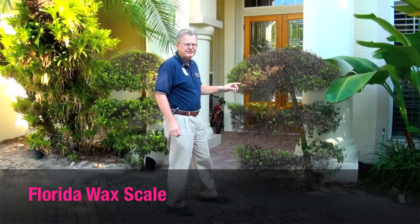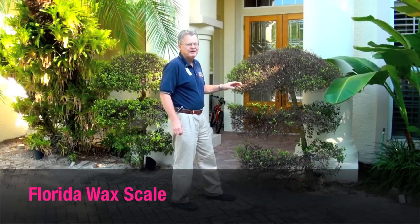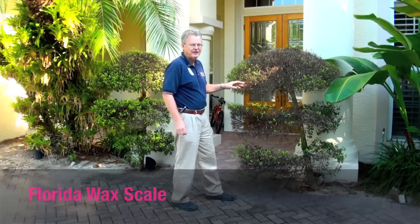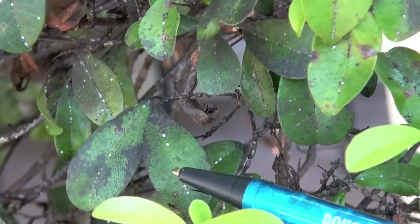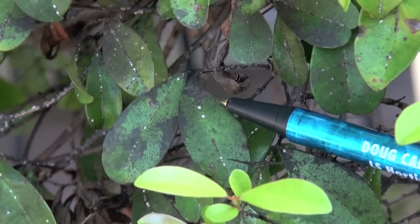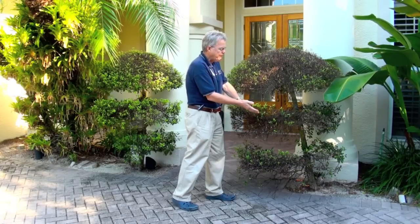Here's an example of a serious pest threat. This is one of our worst scale insects. It's in a group called the wax scales and they're tiny little insects that have piercing, sucking mouth parts and they're sucking the sap literally out of this plant, this eugenia or Simpson stopper. You see the twigs are just crunching off. They've sucked the sap out of them. Those twigs are dead. This plant may not recover.